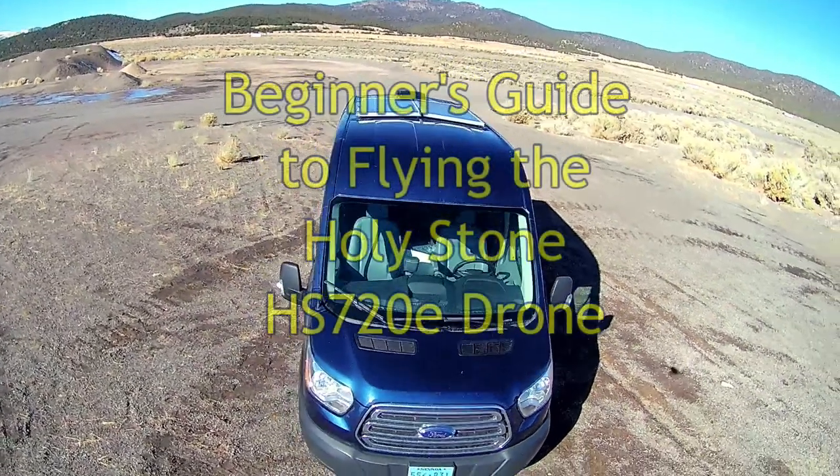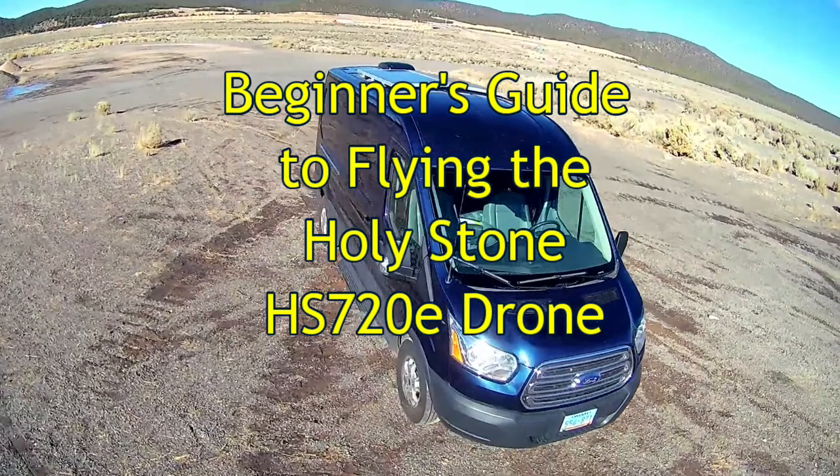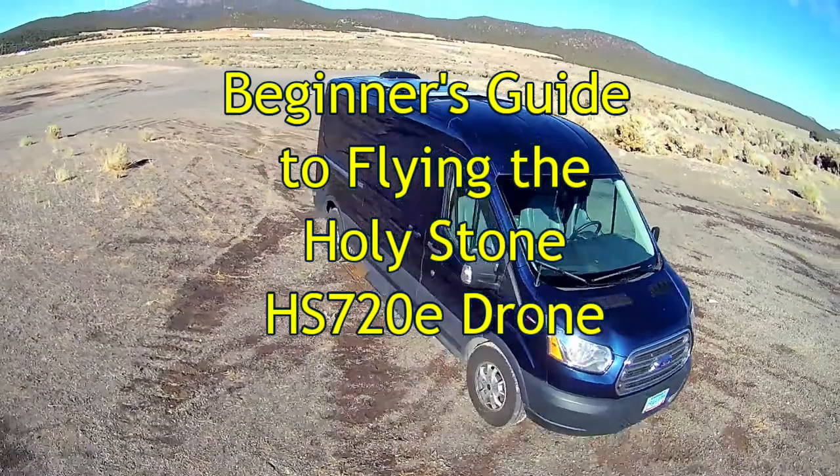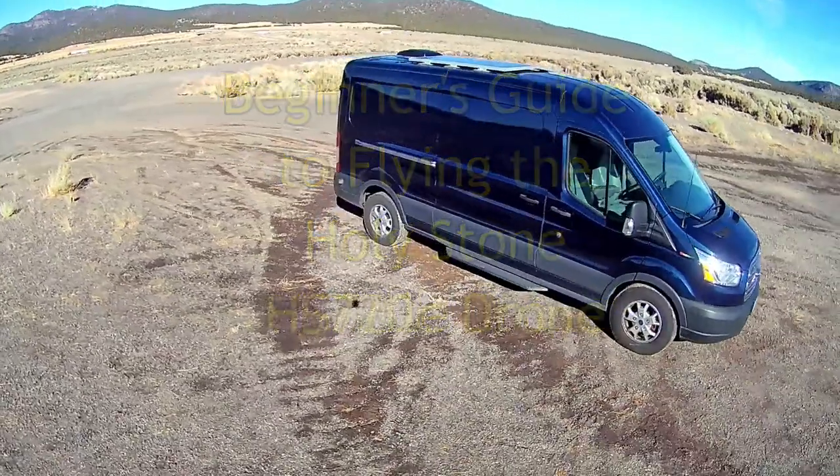We're feeling more comfortable when it comes to flying a drone, and we really enjoy it. We just bought a new drone with enhanced features. Join us as we learn how to fly our new Holy Stone HS-720E.